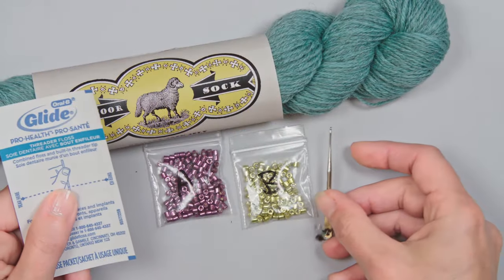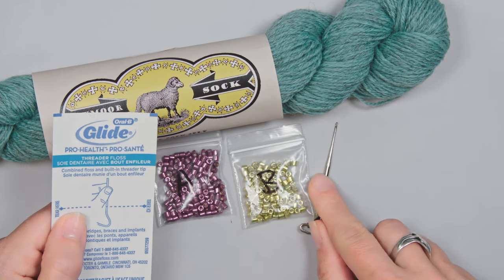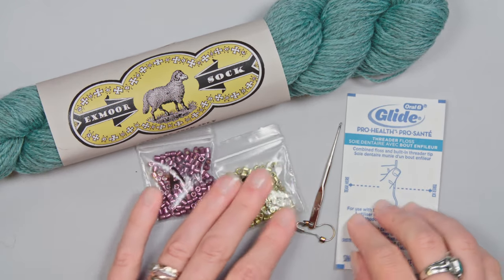Next, you need a tool for placing your beads. You can use a small crochet hook — about 0.8mm to 1mm — or you could use a piece of super floss. Either of those tools works for placing beads. If you have a beetle needle, that will work as well. In this video, I'll show you how to use the crochet hook and the super floss.